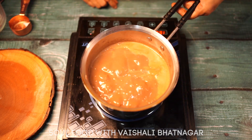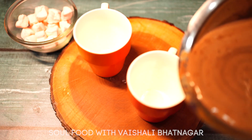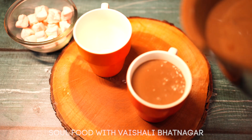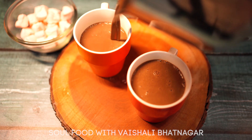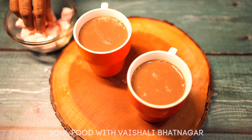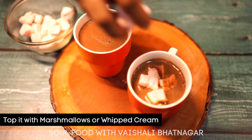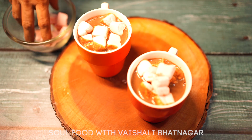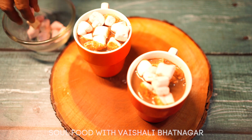Now we are going to pour it into the mugs. The hot chocolate is ready — serve it in mugs, so delicious! We will top it with some marshmallows — so yummy. You can always top it with some whipped cream if you wish, but marshmallows are the best with hot chocolate.